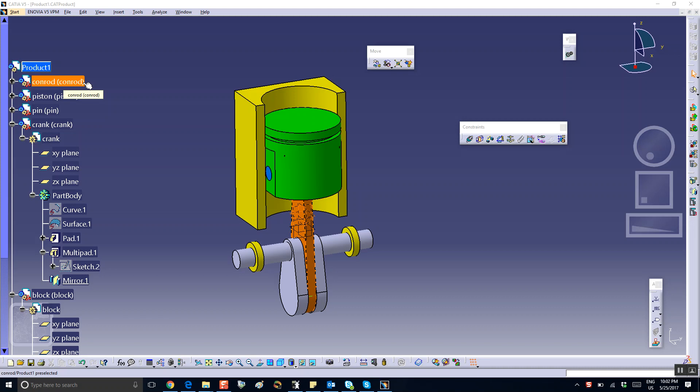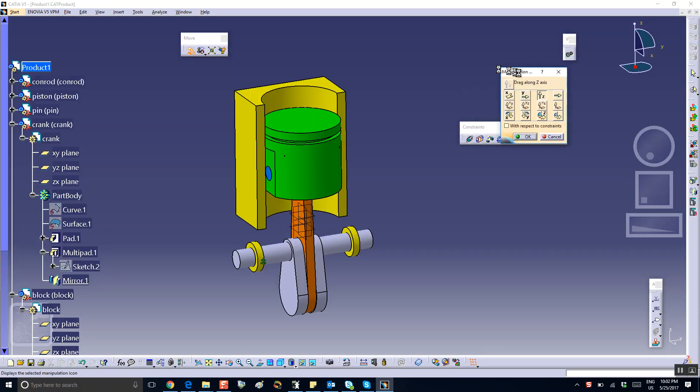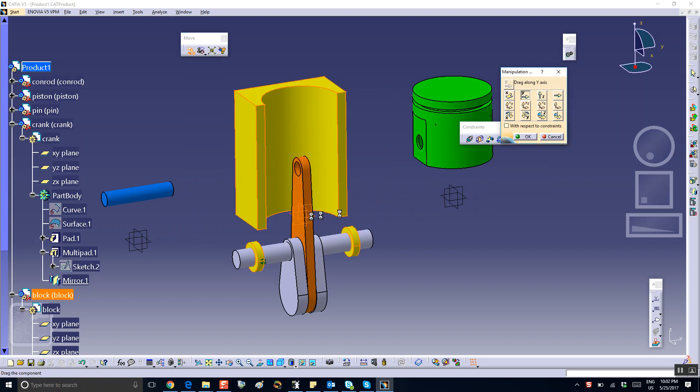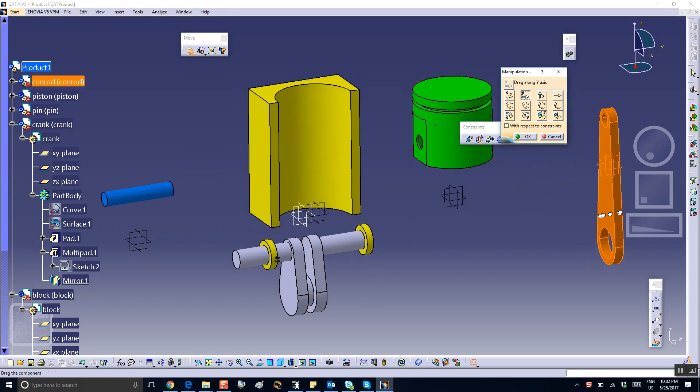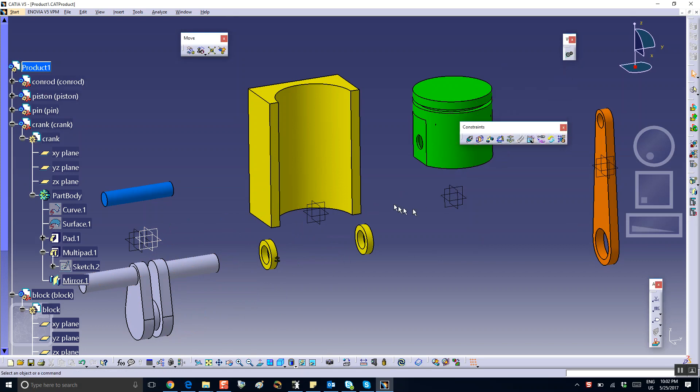Okay, hello people. This is the third segment, so now we're going to do the assembly process. The first thing I'm going to do is anchor the engine block right there. Then I'm going to translate everything so that we have an easier time assembling it. There's a connecting rod and there's the crankshaft.